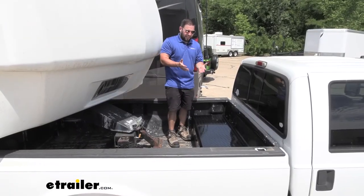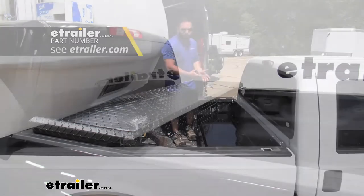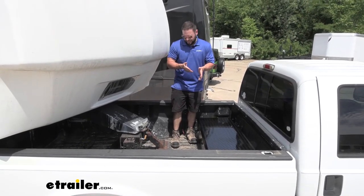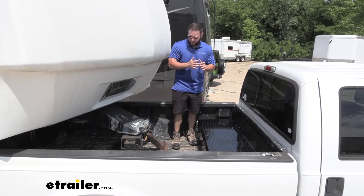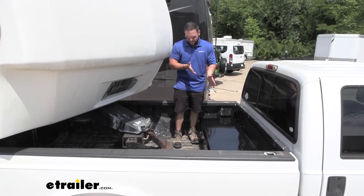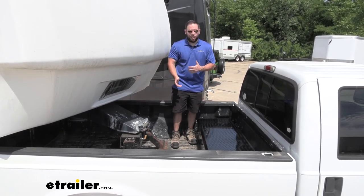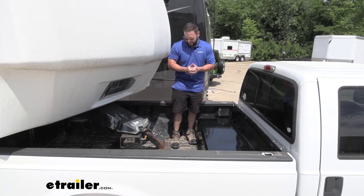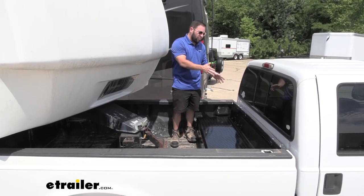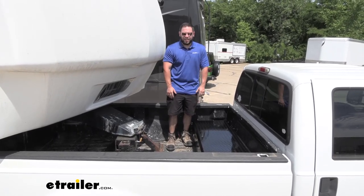I usually like the crossover design better because it sits up on the rails and has that gap on the bottom for putting in ladders or lumber, but I think this one works better especially since it's meant for the fifth wheel setup. It's a lot easier to see the fifth wheel for lining that up, and I want to make sure I get that right when backing up. This works way better in this situation, and I really like it in this application. Plus I like that all the tools can be in there locked up — they're not scattered in the bed, nobody can mess with them when I'm not around. Well, I think that does it — thanks for hanging out and hope this helped.